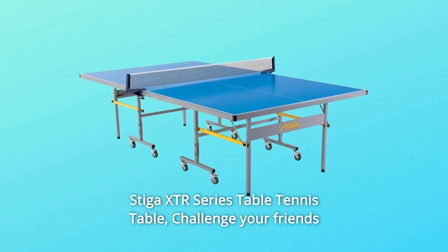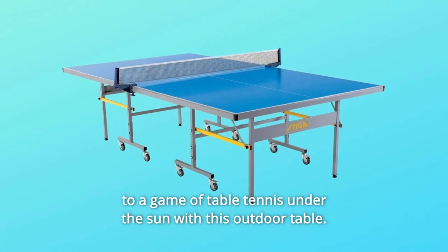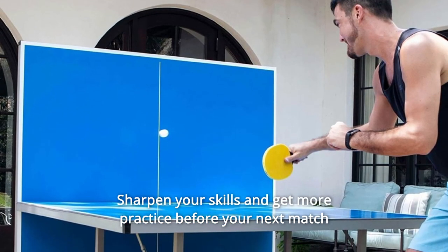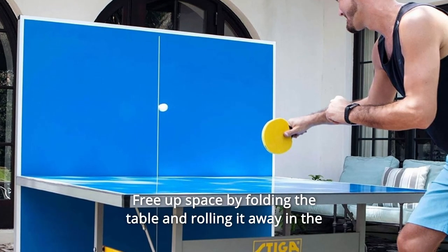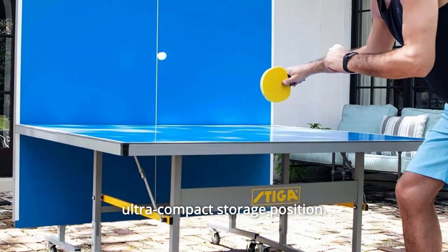Stiga XTR Series Table Tennis Table. Challenge your friends to a game of table tennis under the sun with this outdoor table. Sharpen your skills and get more practice before your next match with the playback position. Free up space by folding the table and rolling it away in the ultra-compact storage position.